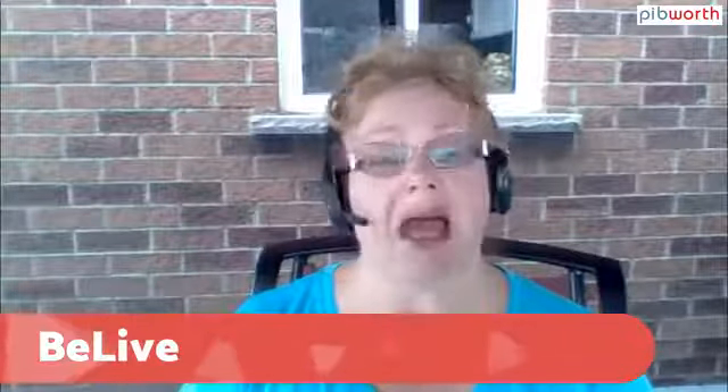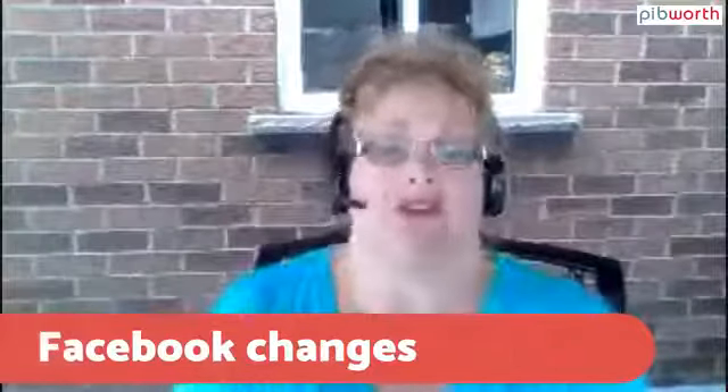If you have any questions about BeLive, feel free to post them in the chat. I'm going to move on to Facebook and the algorithm changes. I'm still new to the software — but if I can figure it out, you can figure it out. So let's talk a little bit about Facebook changes.